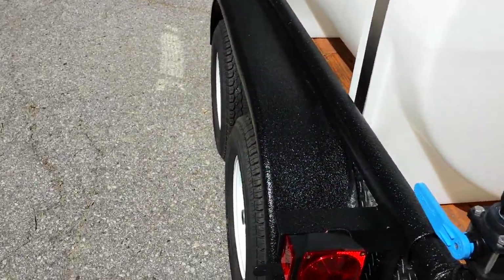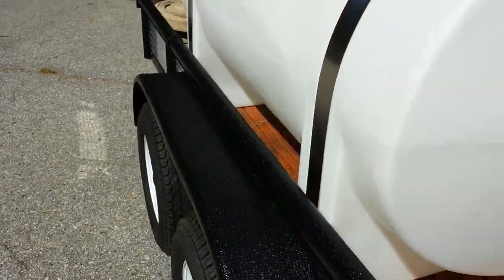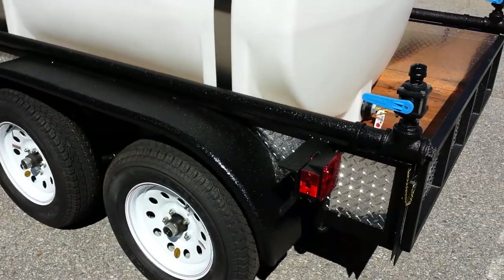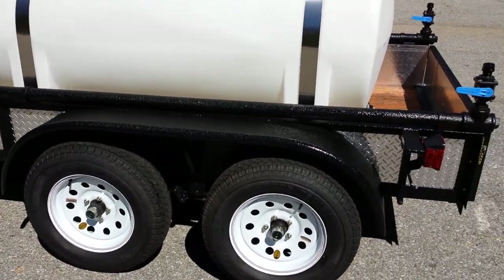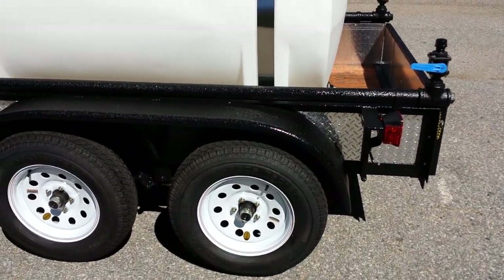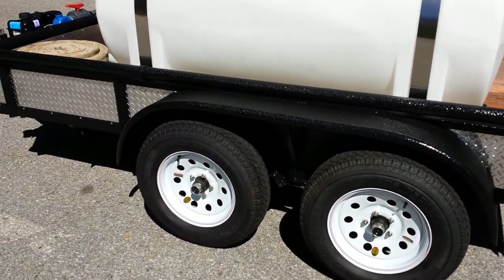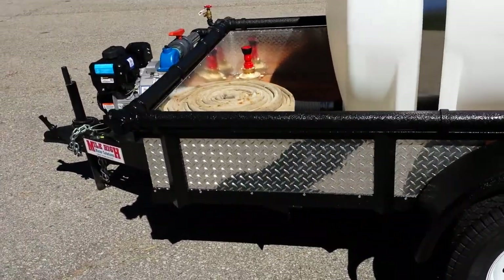Another added option that this one has is the polyurea coating. Polyurea is basically a truck bed liner, similar to name brands like Rhino Lining and Line-X. These trailers typically work in a pretty rough environment — you're putting tools on painted fenders, dragging hoses over the sides, and normal paint just won't stand up. Polyurea coating, as anybody knows who has a truck bed liner, is pretty much bulletproof.